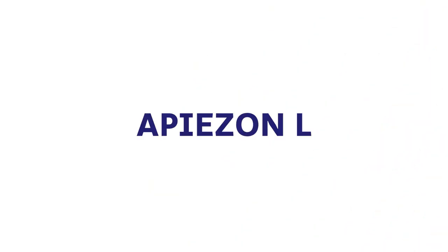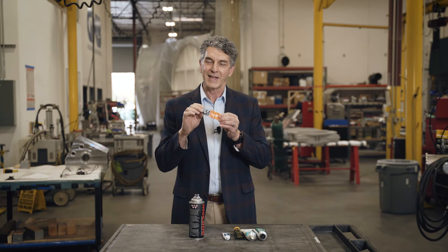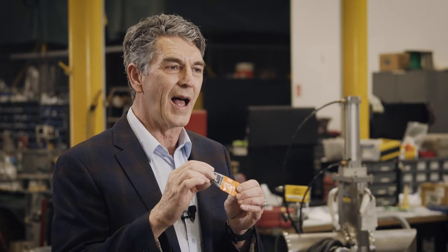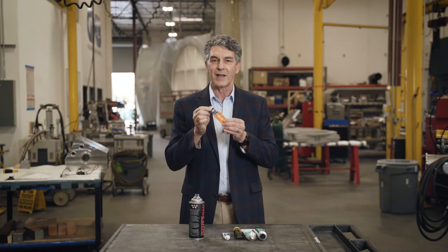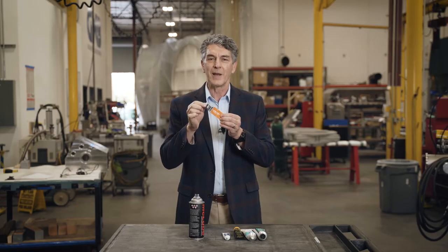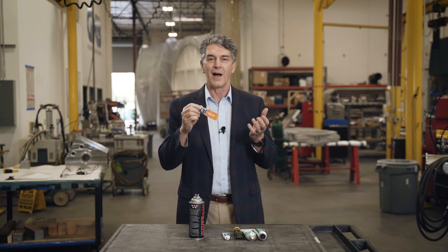The fifth product is the Apiezon L vacuum grease. This vacuum grease is made from Petrolatum — the same base material as Vaseline. It is a very good grease for ultra-high vacuum applications and quite expensive; NASA and some other facilities use it, and for this tube it would cost at least $150. It is a petroleum-based vacuum grease, but the outgassing characteristics are very good — it has a very low vapor pressure and not a lot of hydrocarbons or other things coming out of the compound.